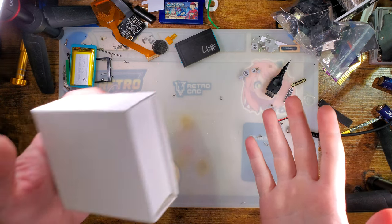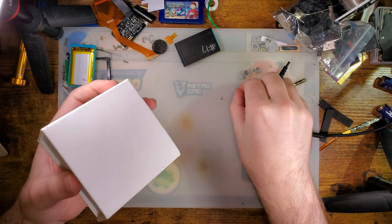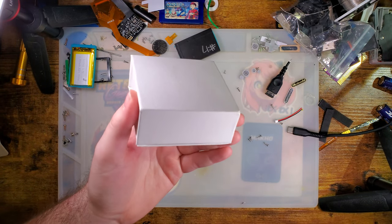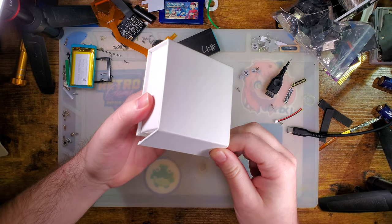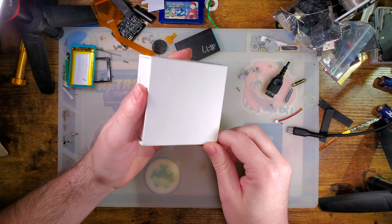Hey there, folks. So, in yet another example of Mako finds something on the internet that he knows is gonna be shit, but then buys it anyway — I found this on AliExpress and bought it anyway. I saw the listing, thought it looked neat as heck, kind of figured it was gonna be not so great, but then I went for it anyway.